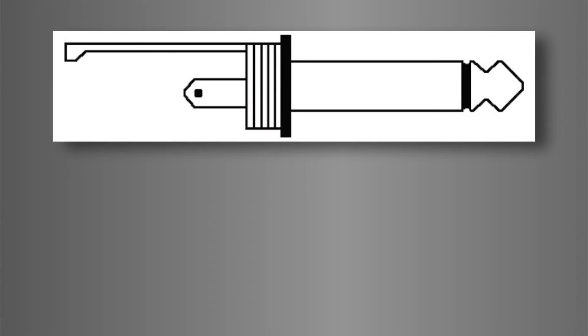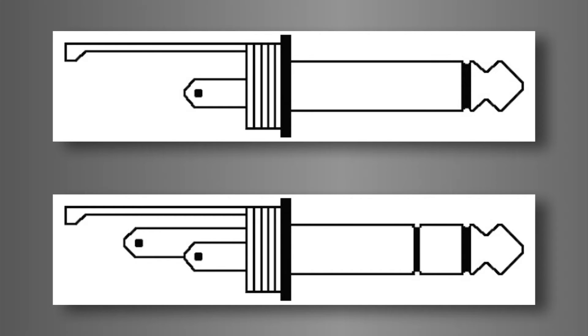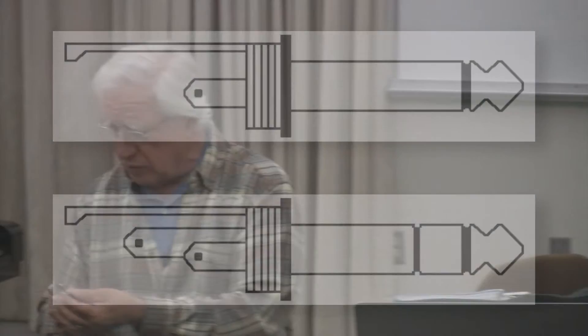On the unbalanced line, positive and negative are combined into the hot signal, with just signal and ground. So you have a quarter-inch mono — also known as unbalanced — versus the balanced or stereo plug. If you wire this plug at the end of a headphone cable, the contacts become left, right, and ground. But if you're plugging it into a console line input or patch bay, it becomes positive, negative, and ground.